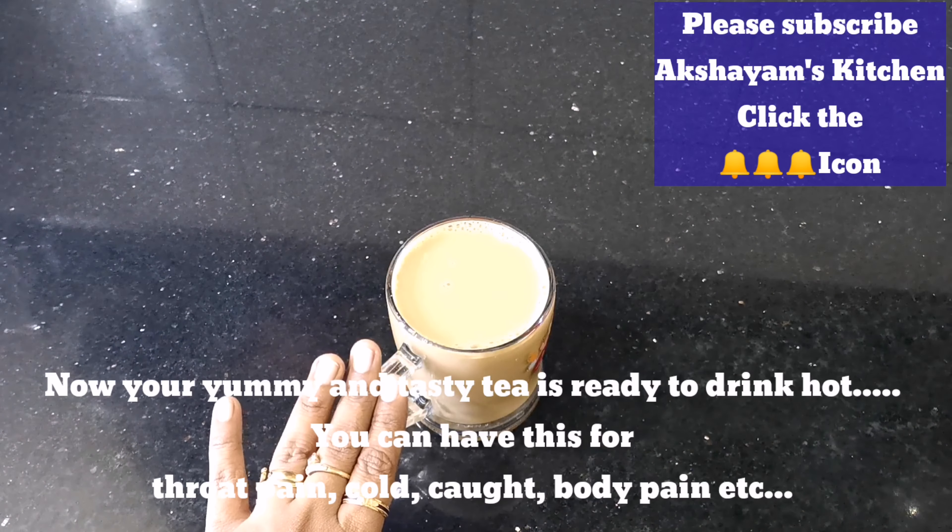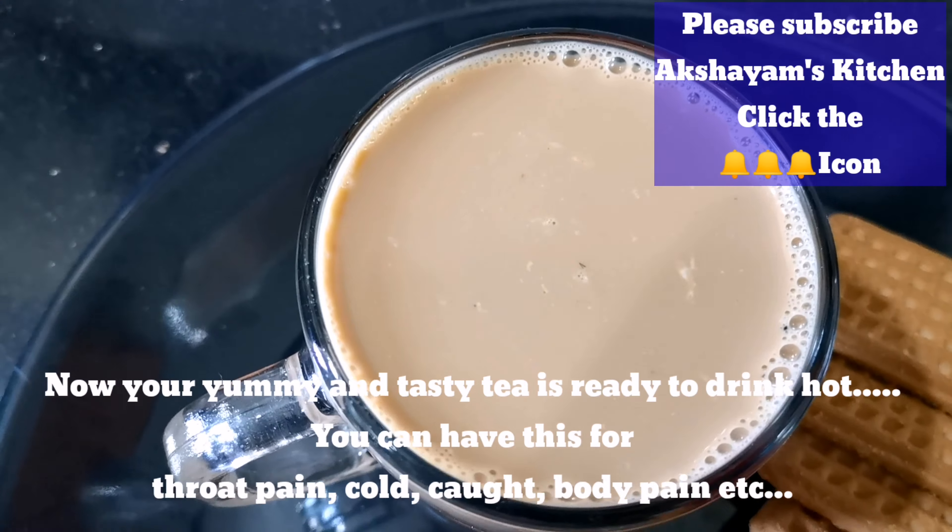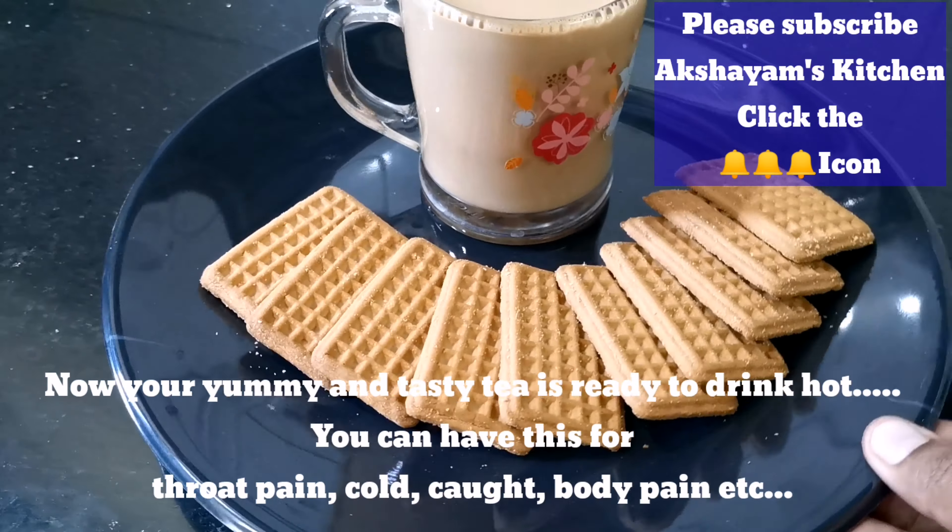Now you have a taste of tea. You can use it for the throat, cough, cold, body pain, and laziness.